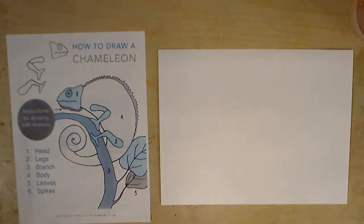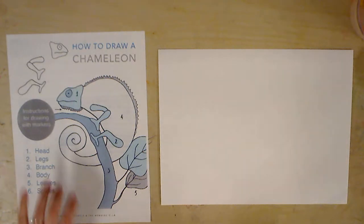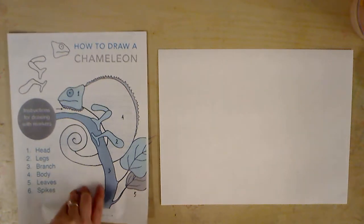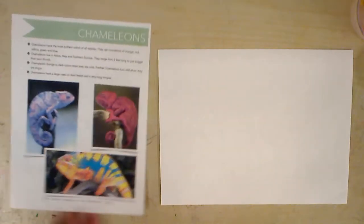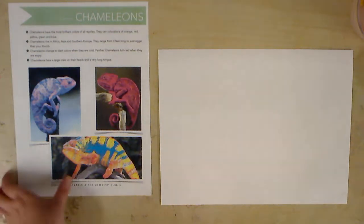Hi third graders. Today while I am absent, you guys are going to learn how to draw a chameleon. At each of your tables, you friends should get a sheet that shows you how to draw a chameleon, as well as a handout that has real life pictures. I always like to look at real life pictures and pictures of how to draw, to try to draw it as realistically as possible.